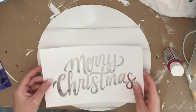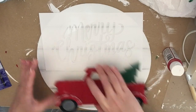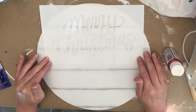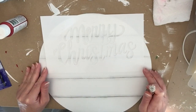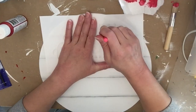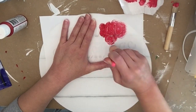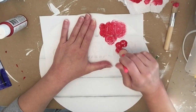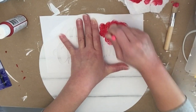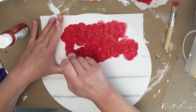I have this Merry Christmas stencil — I believe this is from Hobby Lobby. They have it again this year and their Christmas stuff is already at least 40% off, so it might even be 50% now. It's a nice one to pick up and they've got a lot of different ones to choose from. I'm using a pouncer brush and trying to not use too much paint so we don't have any bleed through. We're going to stencil that on in a pretty red — I think it might be Holiday Red by Apple Barrel.